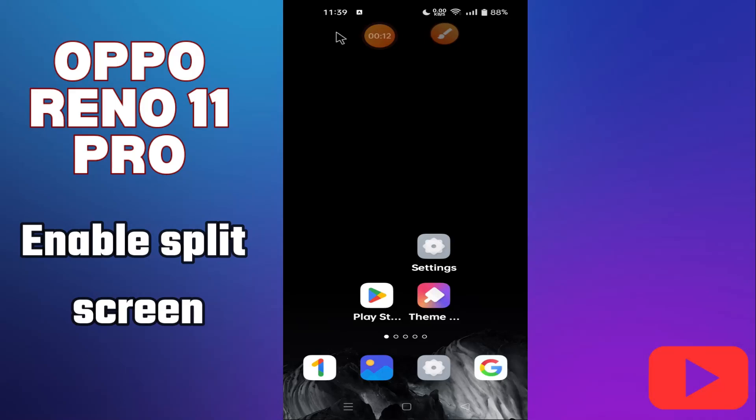Hi everyone, in today's video I'll show you how to enable split screen on your Oppo Reno 11 Pro. I'm going to share a few tips you can use to enable it. If you don't want to miss anything coming up, hit the subscribe button and ring the notification bell. Make sure to watch the complete video and learn how you can do it. Let's watch the video.